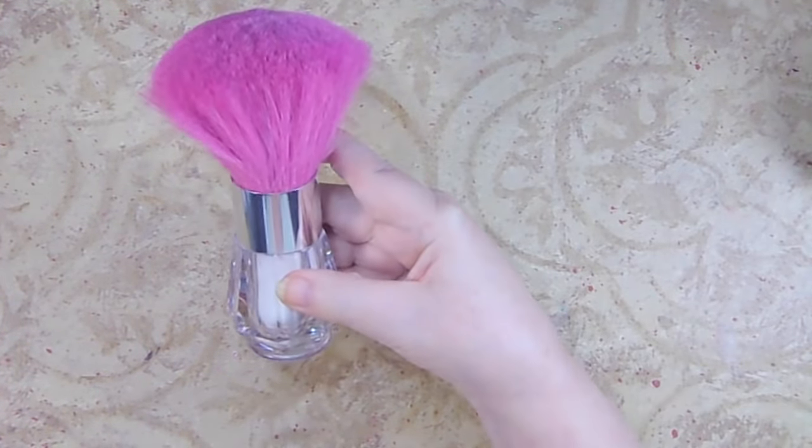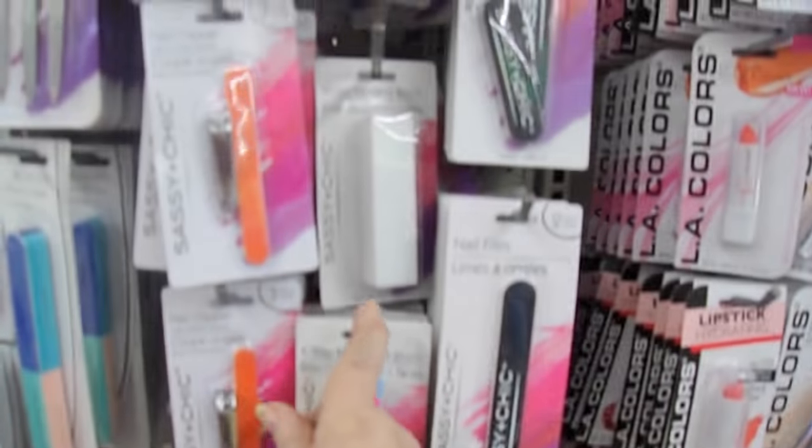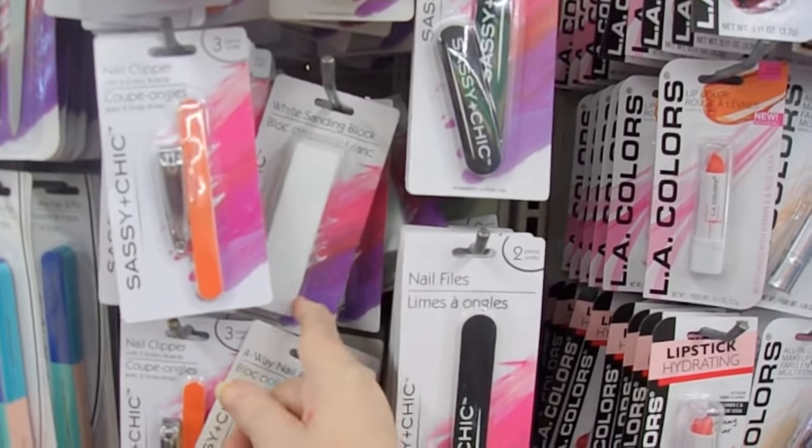So this is a great alternative. The one from the Dollar Tree is a great alternative if you want a good brush. In the makeup section, these sanding blocks are with the nail products — they're perfect for cleaning up edges of paper that might be a little rough.